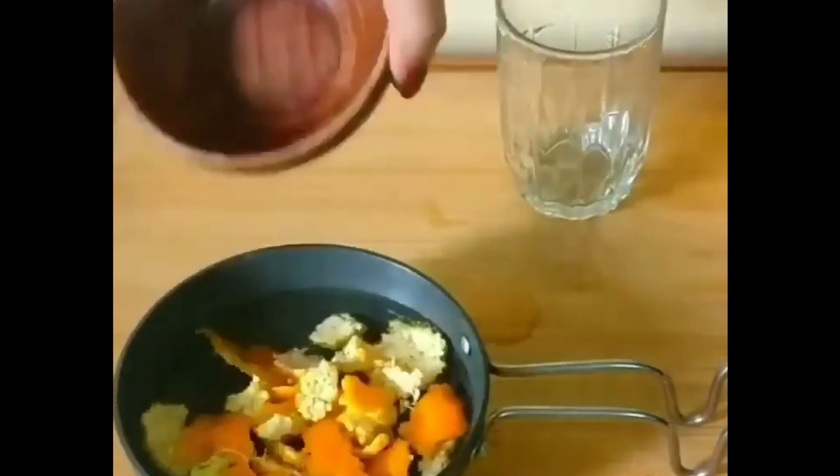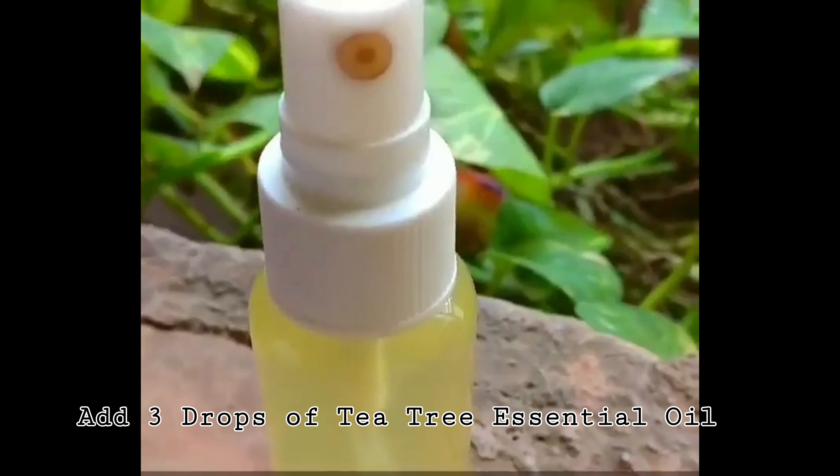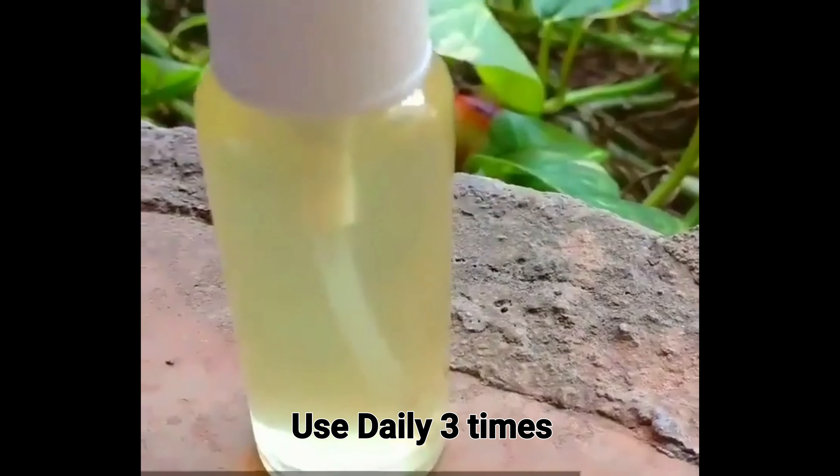After that, let it steam for 20 minutes. Strain the water and add three drops of tea tree essential oil, and store in a spray bottle. You can store it in a refrigerator for one week.